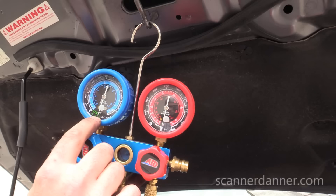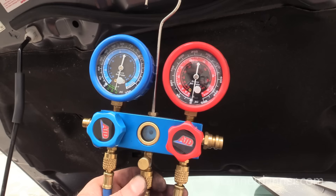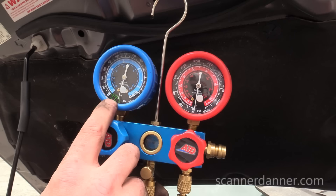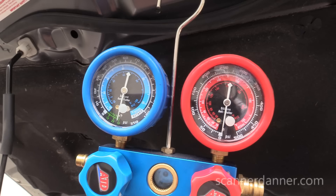Ideally we want to pull this down as low as possible — 29 to 30 inches of vacuum. What that does is lower the boiling point of water. Water will boil at zero degrees Fahrenheit with a vacuum of 30 inches pulled on it. So what we're doing right now with this vacuum pump is boiling all of the moisture and water accumulated in this AC system out of there. That's the whole purpose of pulling it into a vacuum.